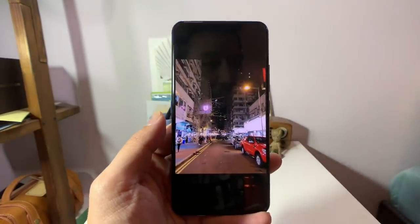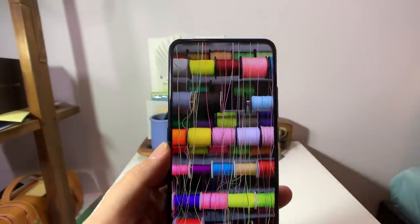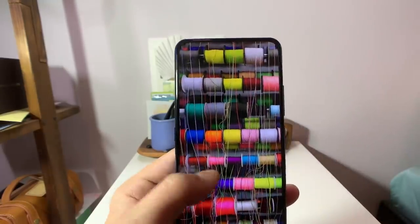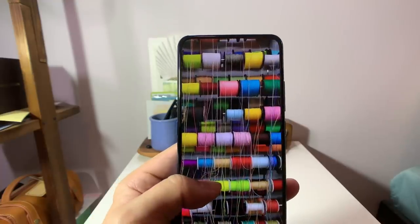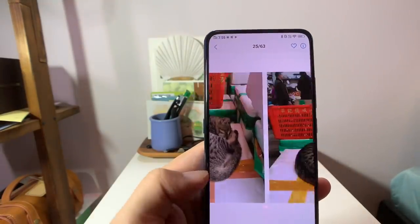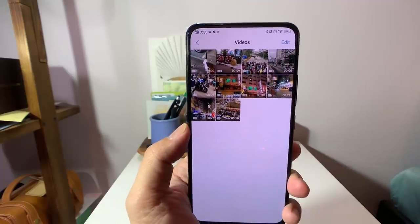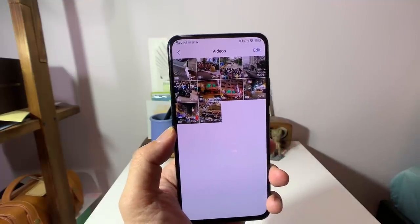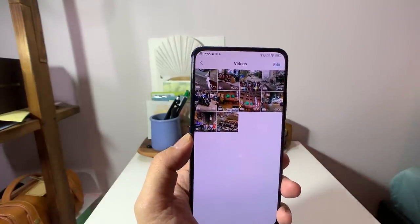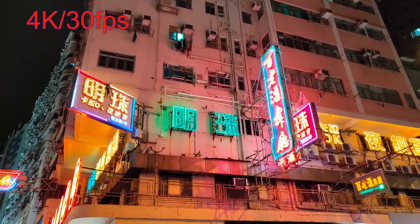Overall the camera is pretty strong — images come out really sharp, shutter speed is fast, and color accuracy is punchy and lively without being oversaturated like a Huawei device. For video, unfortunately the Vivo Nix can only shoot up to 4K 30fps — it can't do 4K 60fps like the Xiaomi Mi Mix 3 — but overall it captures above-average video.